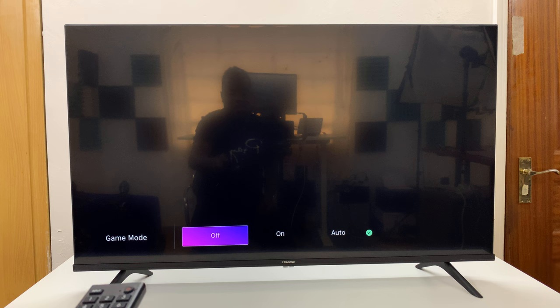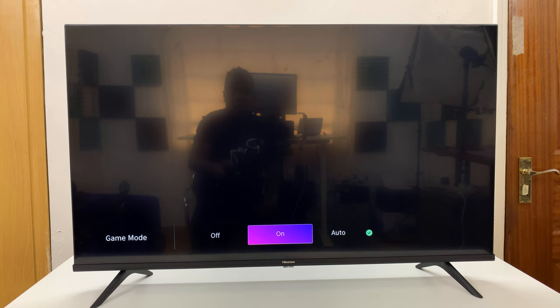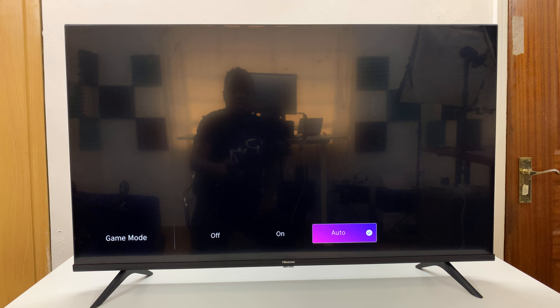Here you have three options: you can turn game mode off by selecting Off, turn it on by selecting On, or leave it on Auto. Auto basically means your TV will automatically enable game mode as soon as it senses a gaming signal — for instance, when you connect a console and want to play games.